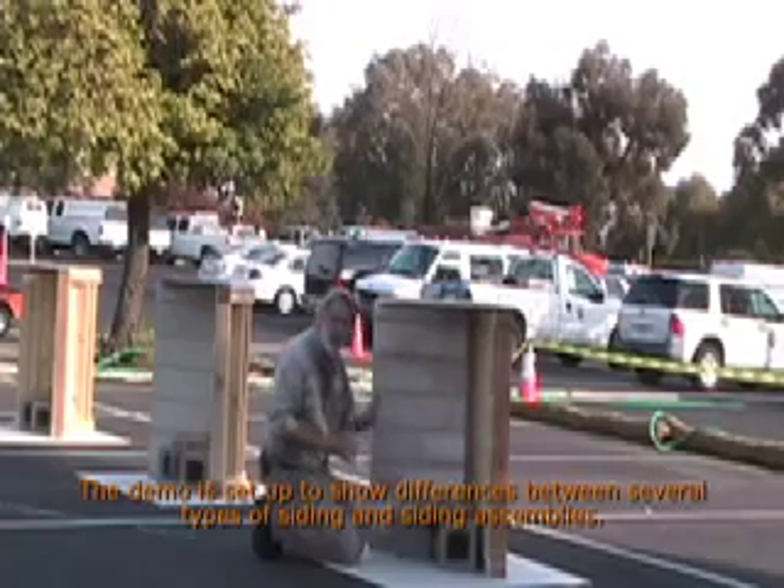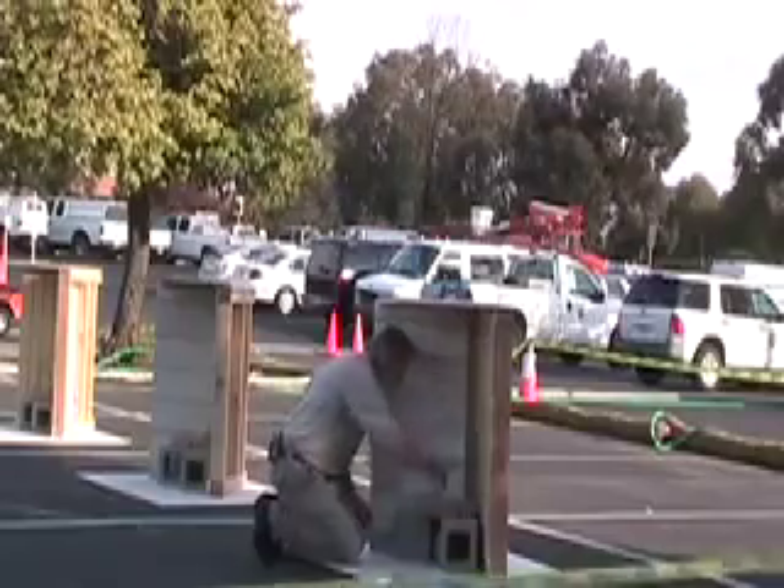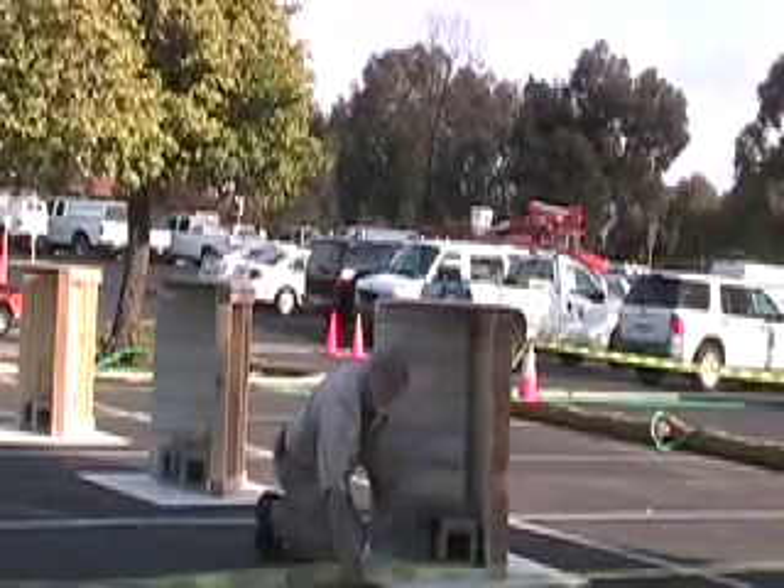Pouring some lighter fluid on the Excelsior and then we'll pour it on the brand. It just helps start the fire.